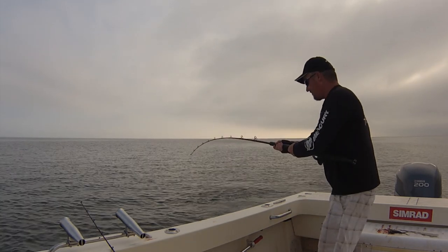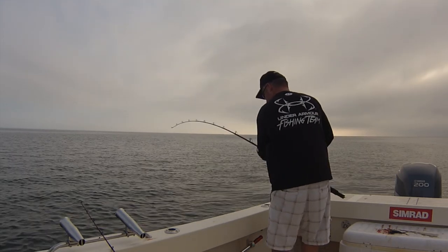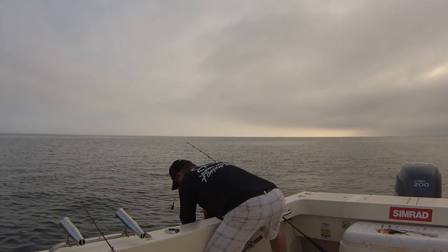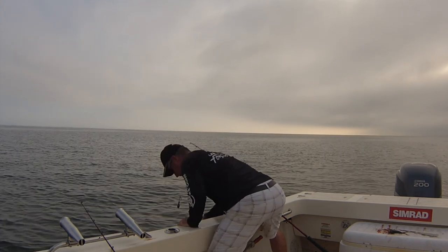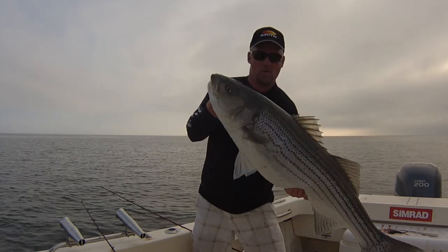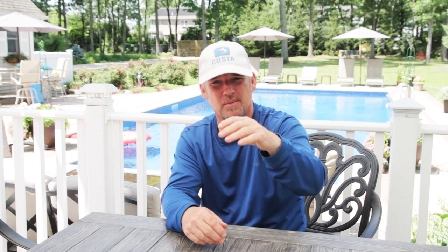I'm going to let this guy go so I can be careful. Now we're going to do this. That's a big fish, man. I'm going to let her go — give me a second. Take a couple of seconds. Nice fish by the way. One love.